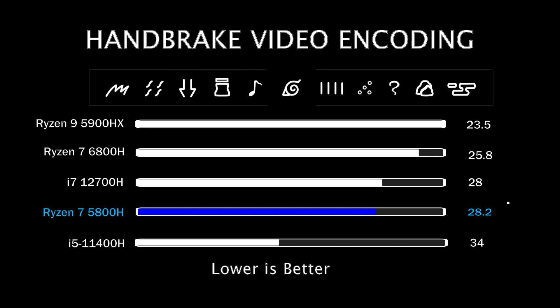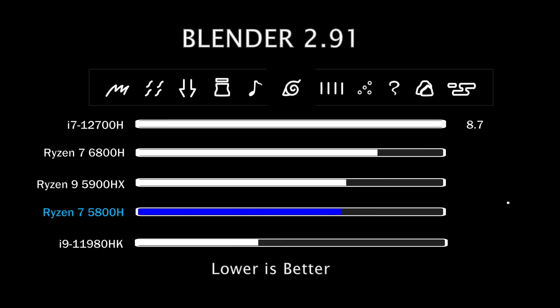Video conversion will be extremely fast on this laptop. However, it is outclassed by its most recent counterpart, the 6800H, and its bigger brother, the 5900HX. Blender CPU rendering is similar to the Handbrake result — the 5800H at 45W sits among the pack that includes the 6800H, 5900HX, and i7-12700H, while delivering a 25% performance gain over the Ryzen 7 4800H. That's a great generation-on-generation improvement. However, in this workload, it's only able to close the existing gap between Intel and AMD.